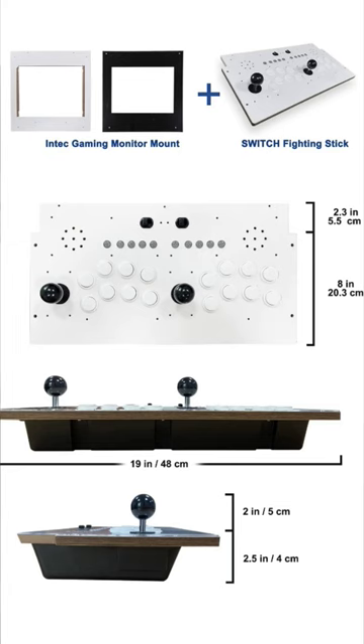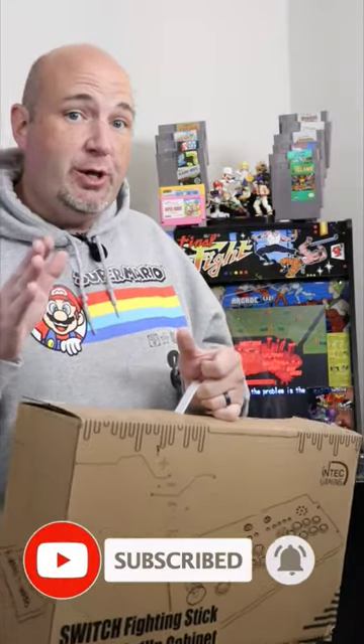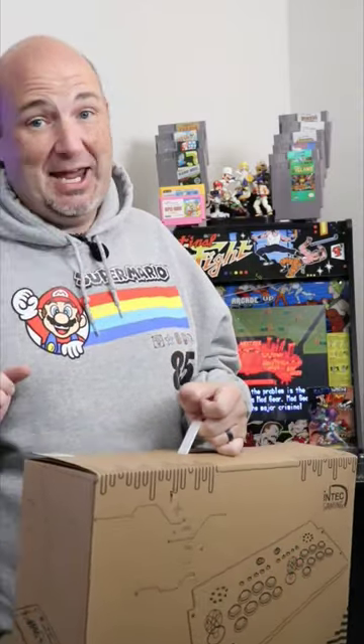Make sure you go ahead and subscribe to the channel, as we are going to do an unboxing and an installation tutorial along with a review showing you how to do just that. I can't wait.